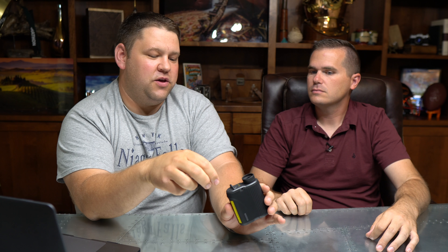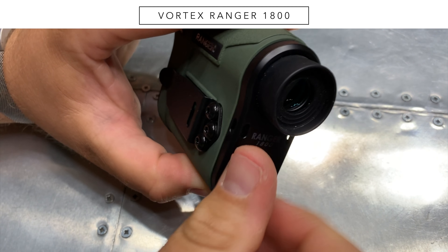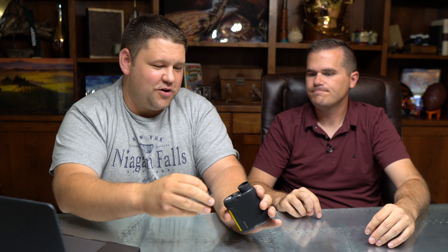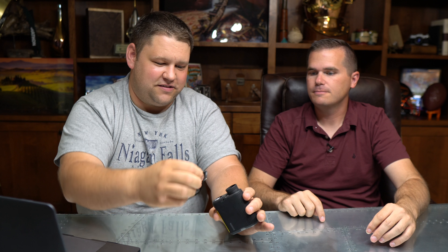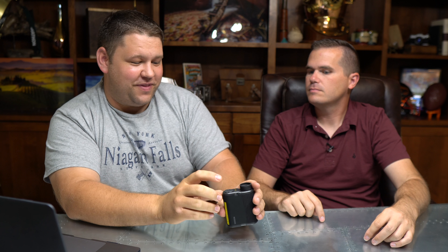One more thing — on some range finders the battery compartment required unscrewing quite a ways, and when you tried to line up the screws to put it back, it was really easy to cross-thread. This one is a quarter-turn battery compartment and it's done — and I know there's metal on the inside. It may not seem like a big deal, but if you're out in the woods and you cross-thread your battery compartment, suddenly you're not making the battery connection and it doesn't work.